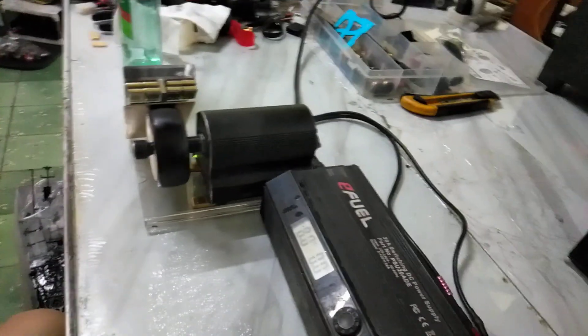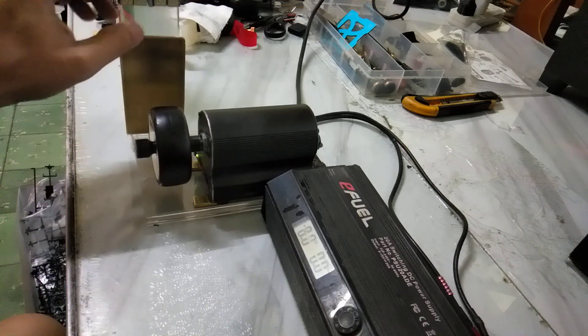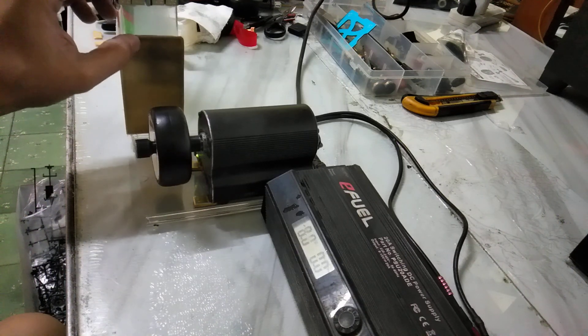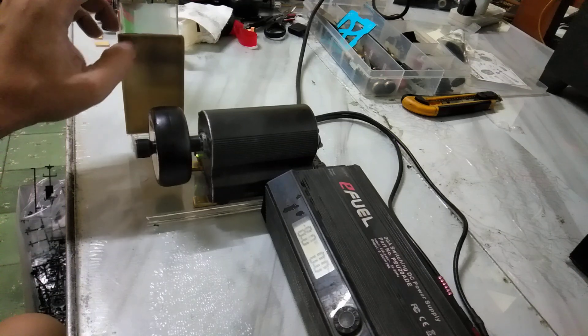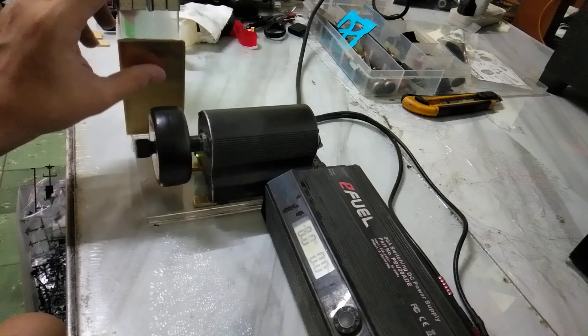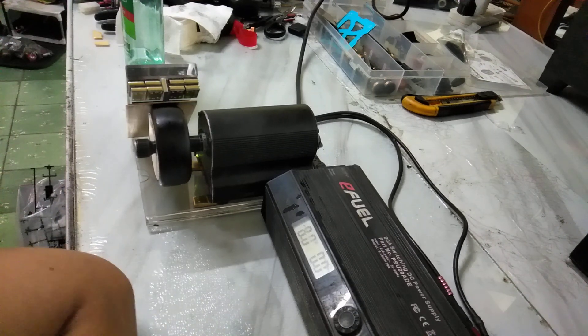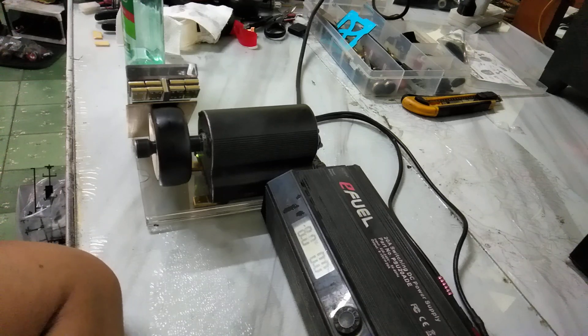You can see it's not just voodoo — I do try to use scientific measurement, like current draw, to measure the increase in grip. I use brass as a consistent surface to measure friction.